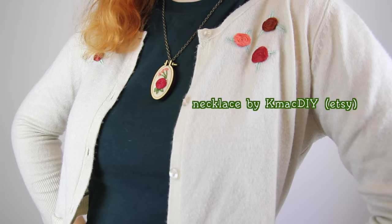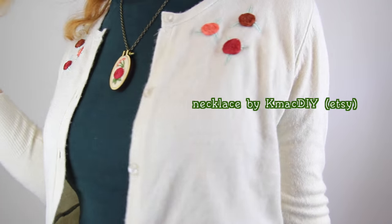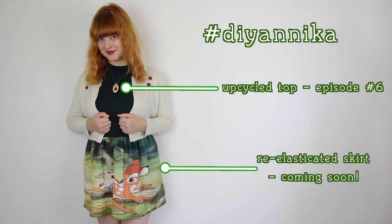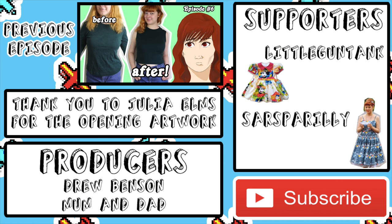Anyway, I hope you enjoyed this video, that you maybe learned something, and as always, if you try out this or any of my other tutorials, tag it with DIY Annika on Instagram so I can see your creations. I'll see you all for my next video! Thanks for watching! And thank you to all of my supporters on Patreon who helped to make this video possible. To become a Patreon supporter, go to patreon.com/AnnikaVictoria.